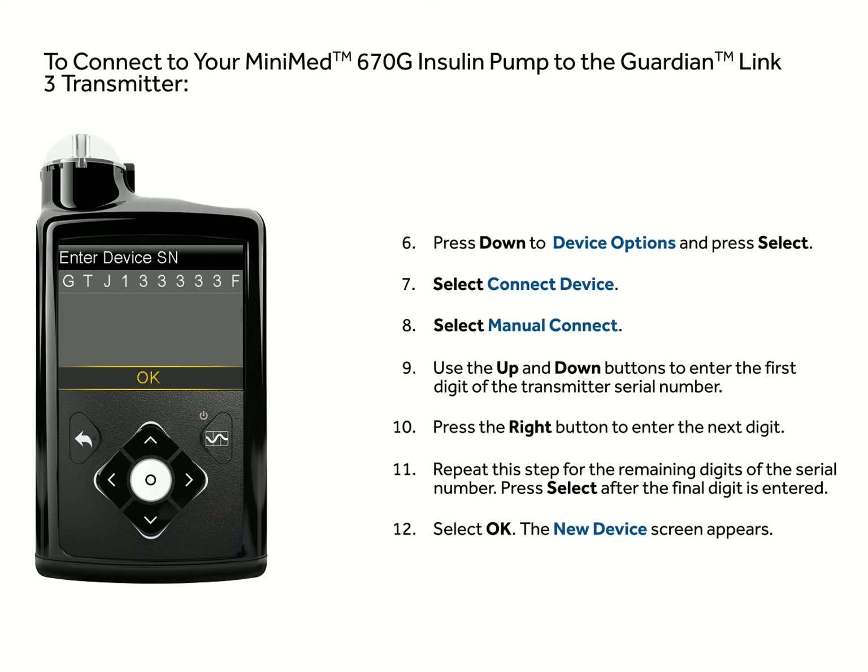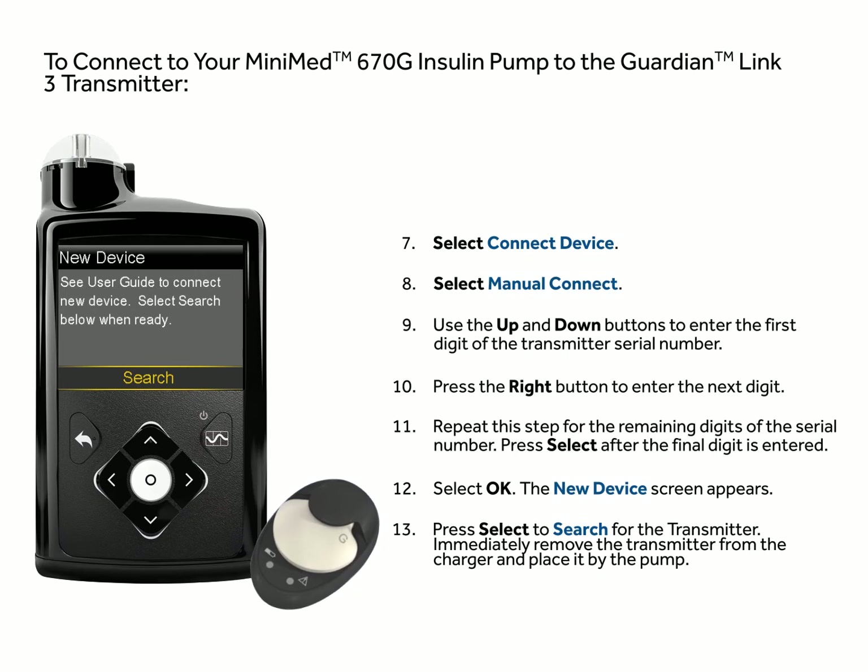Select OK. The new device screen appears. Press select to search for the transmitter.